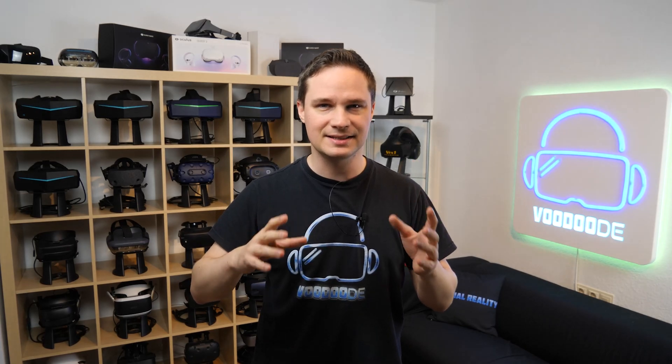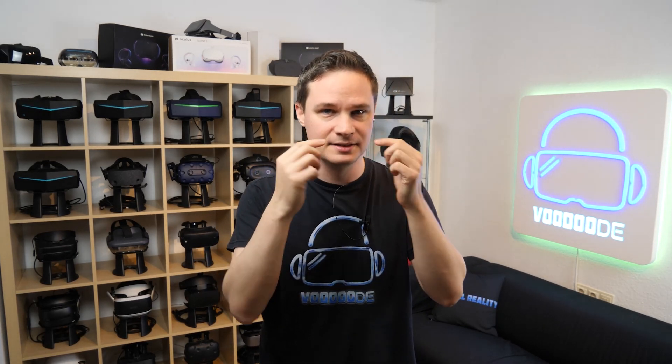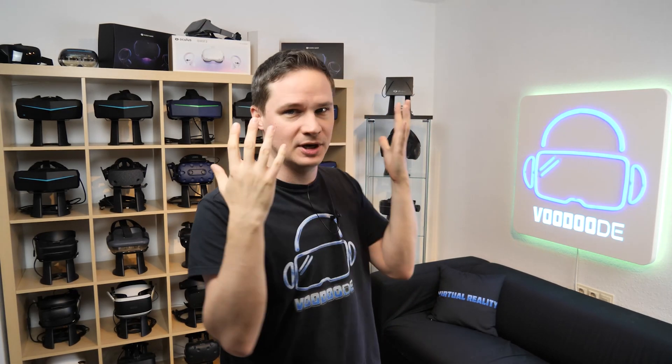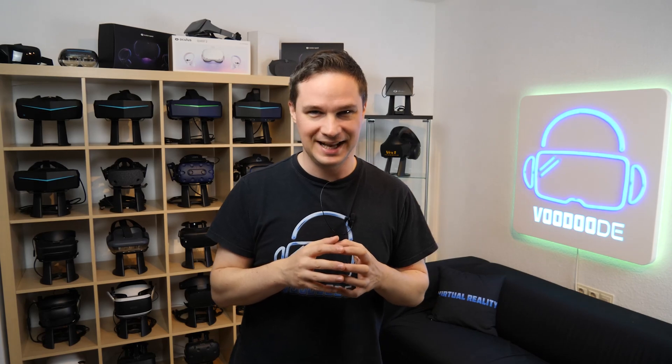Please note that these tests are very individual. Everybody has a different eye distance. My eyes are perhaps deeper in my head than other people's, and head shape — everything is very individual. So please note that this is my personal result. You will wonder about the result, especially of the Quest 2.